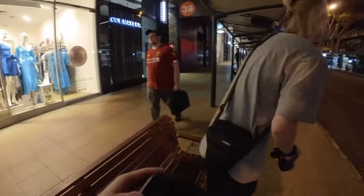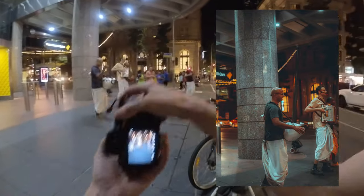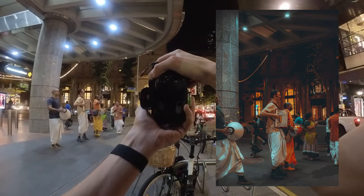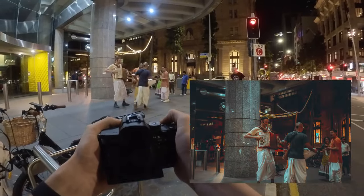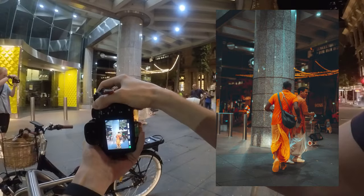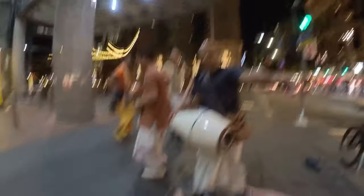I'm gonna chuck the 50 on. It's getting a bit dark. We're going to take some photos of these people having a dance.